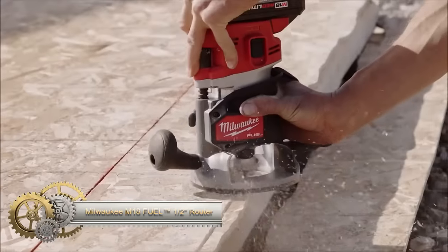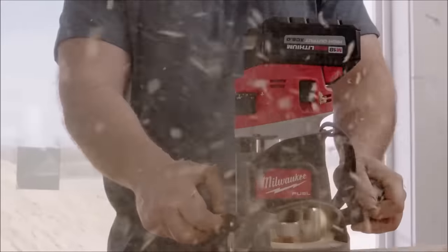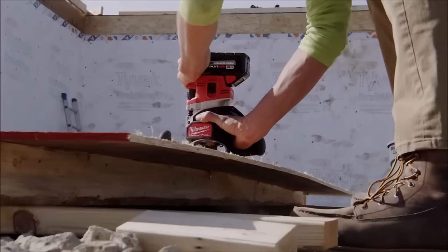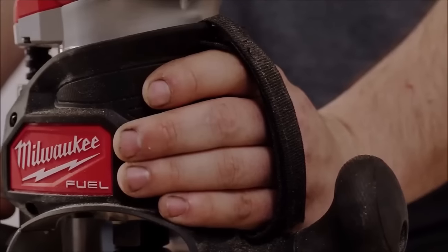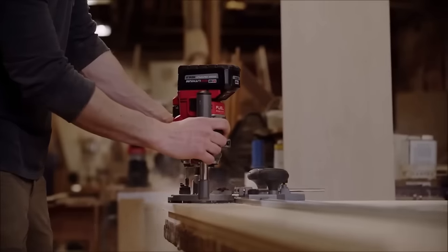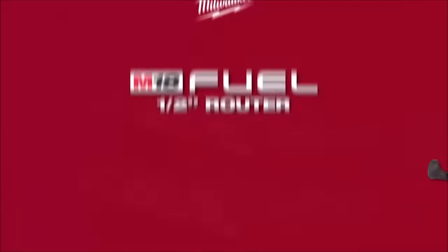The Milwaukee M18 Fuel One-and-a-Half Inch Router 2838-20 is a cordless powerhouse designed for professional carpenters and remodelers. Boasting a robust 2.25 peak horsepower brushless motor, it effortlessly tackles challenging hardwoods. Equipped with Redlink Plus technology, the router ensures motor protection against overload and overheating. Its ergonomic design with a soft grip handle prioritizes user comfort. The variable speed trigger, plunge base, and dust collection port enhance control and functionality, making it a reliable and efficient choice.